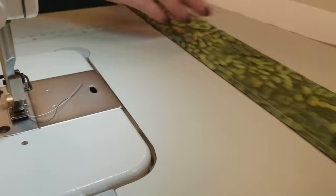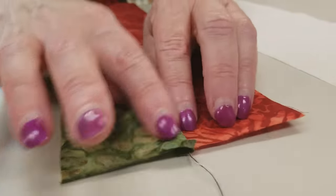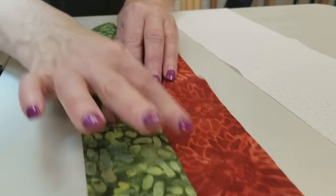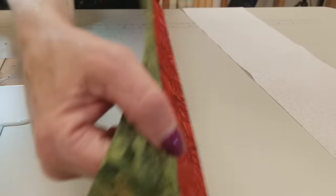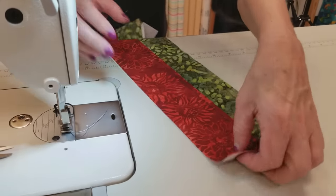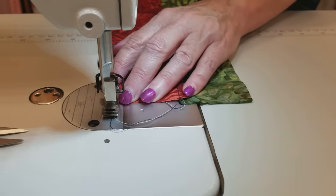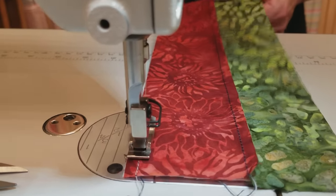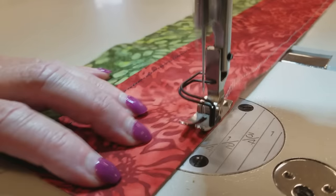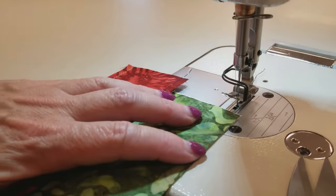Now I'm going to finger press this seam to one side. The easiest way is to open this up — I'm going to press it that way, holding it open and drawing my fingernail or the pad of my finger right down that seam. Now we can put this on our other piece, right sides together. You really don't even need to iron them if you finger press. They are both now exactly the same width, and we're going to stitch down this side and back up the other.